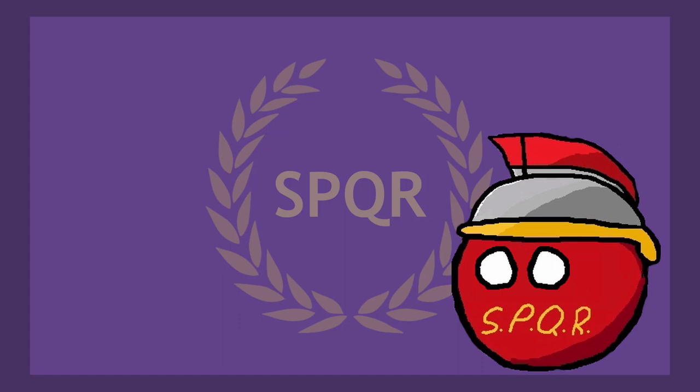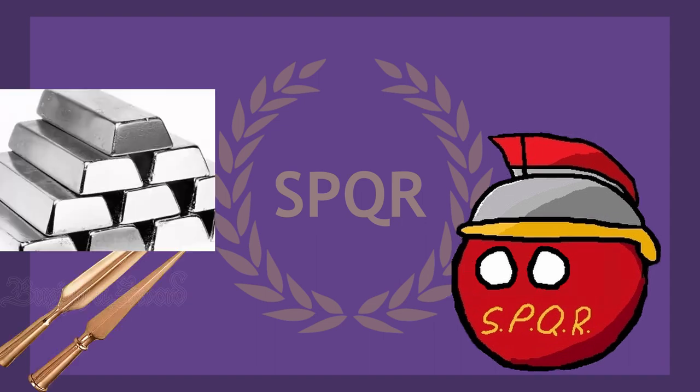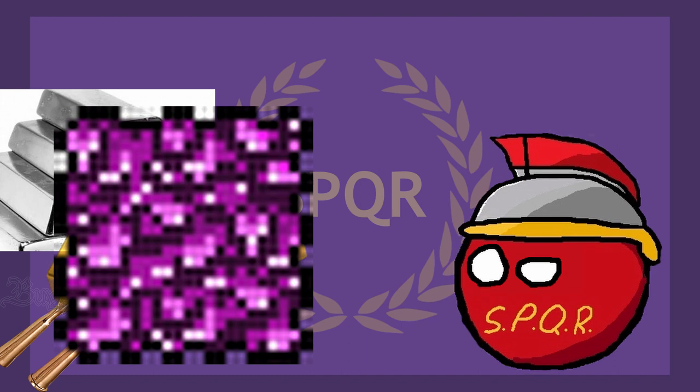Now that we know the quantity of coins being produced, what can I buy with it? Roman coins were minted out of bronze, silver, gold, and orichalcum — which I always thought was just an ore from Terraria, but you learn something new every day.